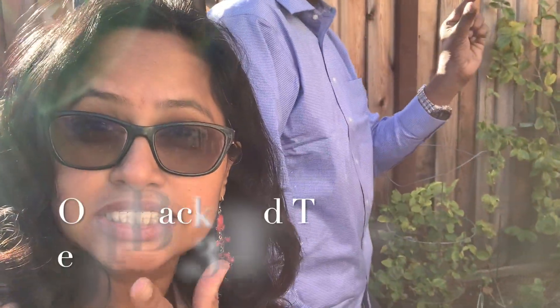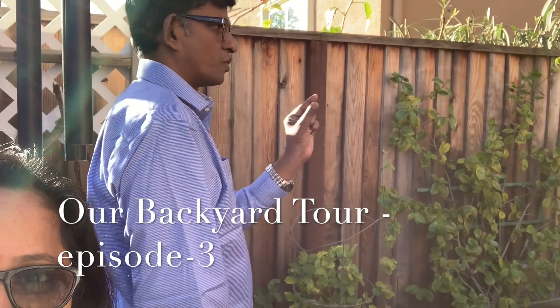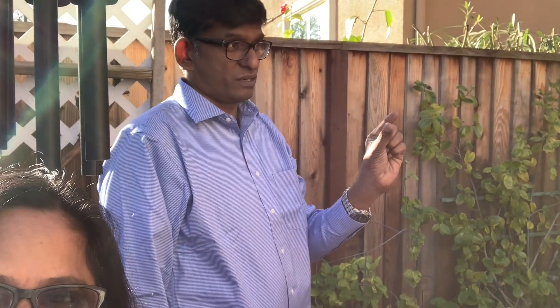We came to the jasmine plants. Each one is probably a big one. In India we call it Bundumalli, but this one is almost five to six times bigger than those.